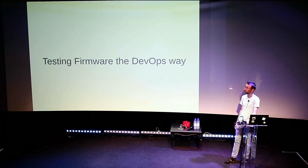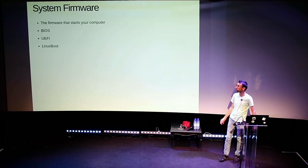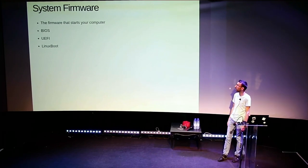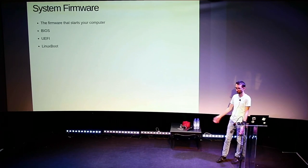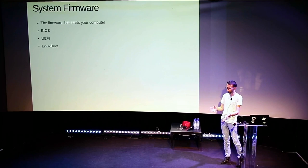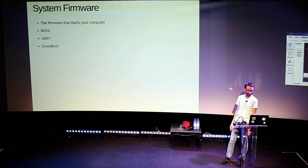First, about firmware: what I will present is mostly about system firmware, what you might call BIOS or UEFI — the firmware that starts your computer. The testing framework I'll present could be used for any other kind of firmware where you have a console and want to monitor stuff. In particular, I will talk about Linux boot.